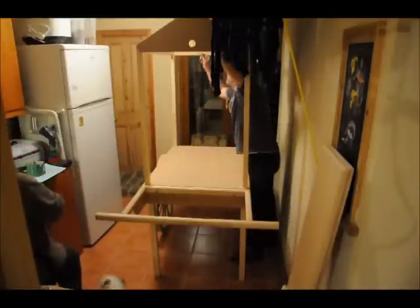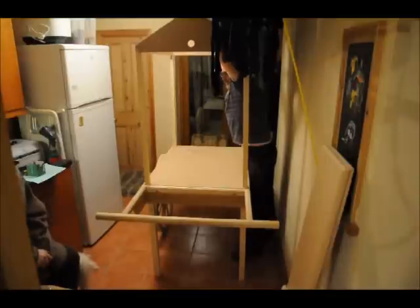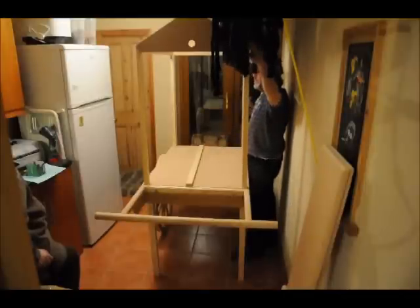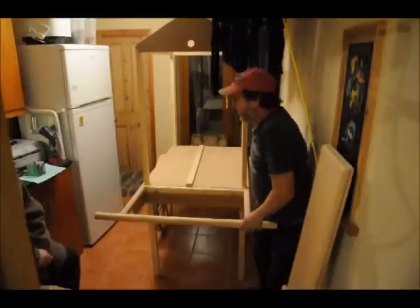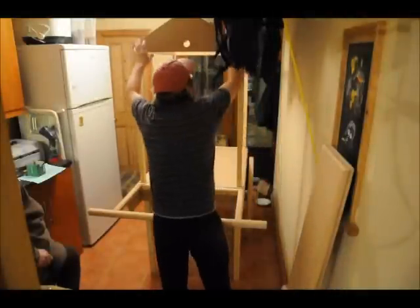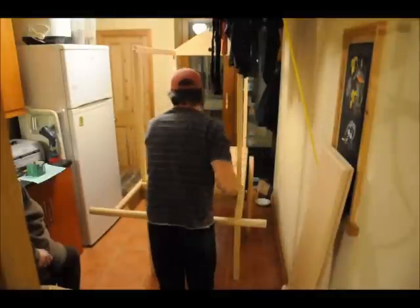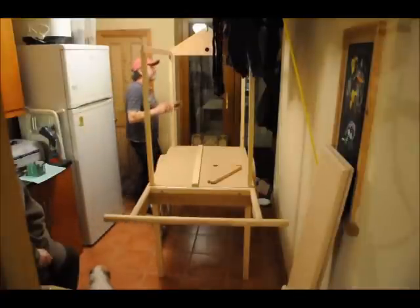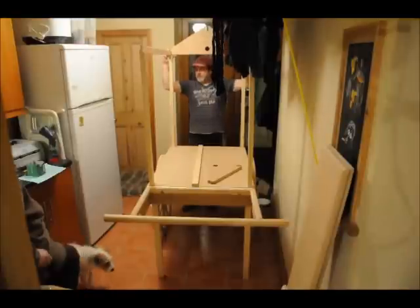The first thing you take off is this ridge — the top ridge. Top ridge off. And then either one of these two ends can come off next. They just lift up like that. And of course, when you're putting it together, it'll be in reverse order to what this video is.